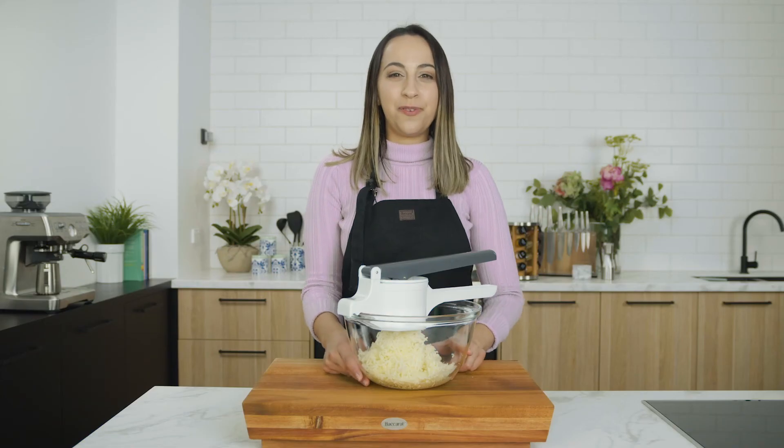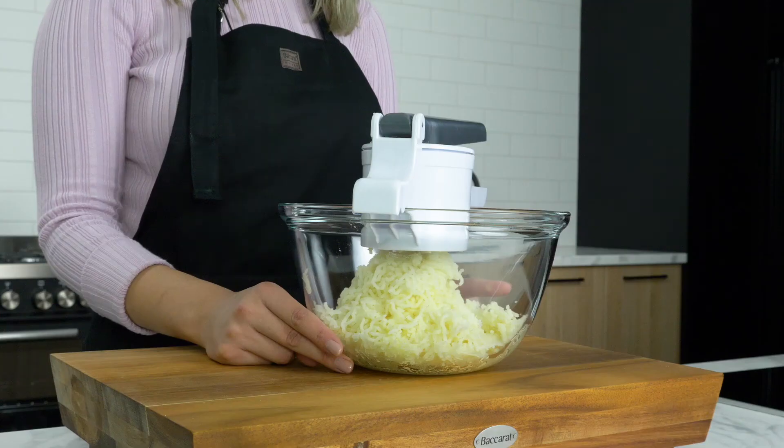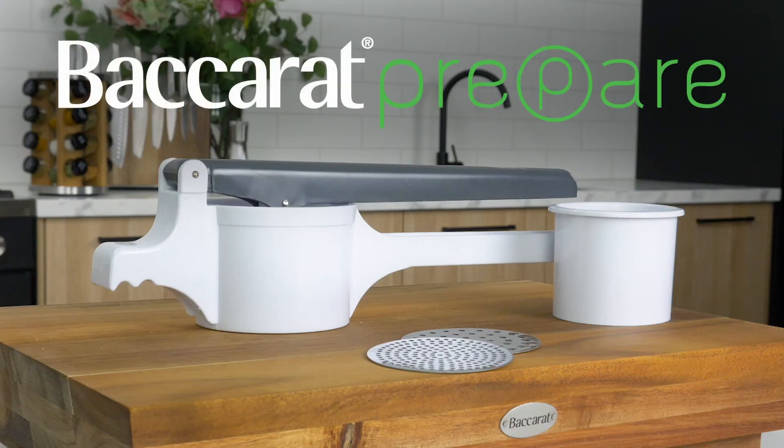So there you have it — perfect for making restaurant quality mash. And it is the tool for making gnocchi.